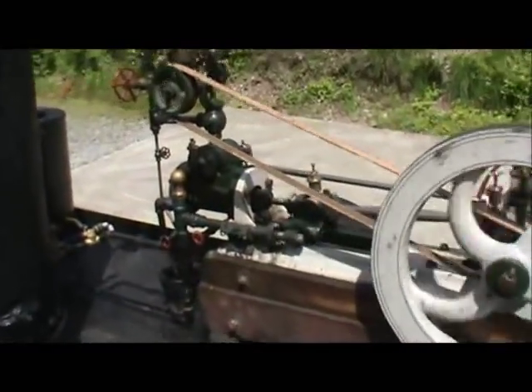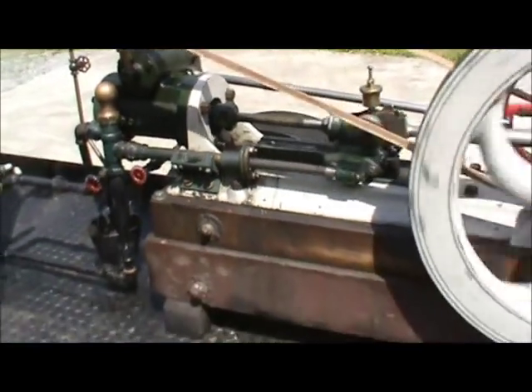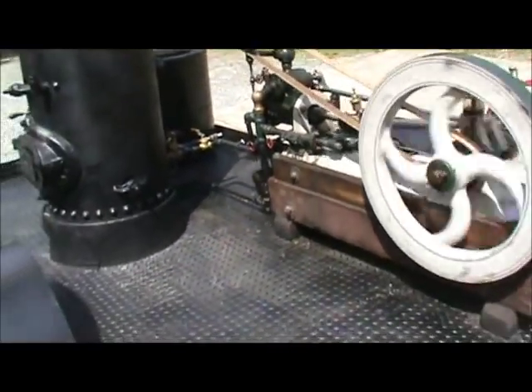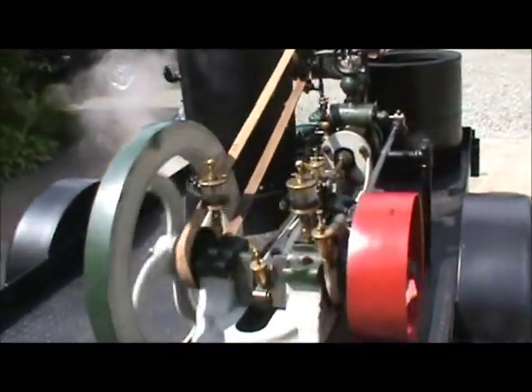There's a water pump, of course, on the engine right there — a mechanical water pump.